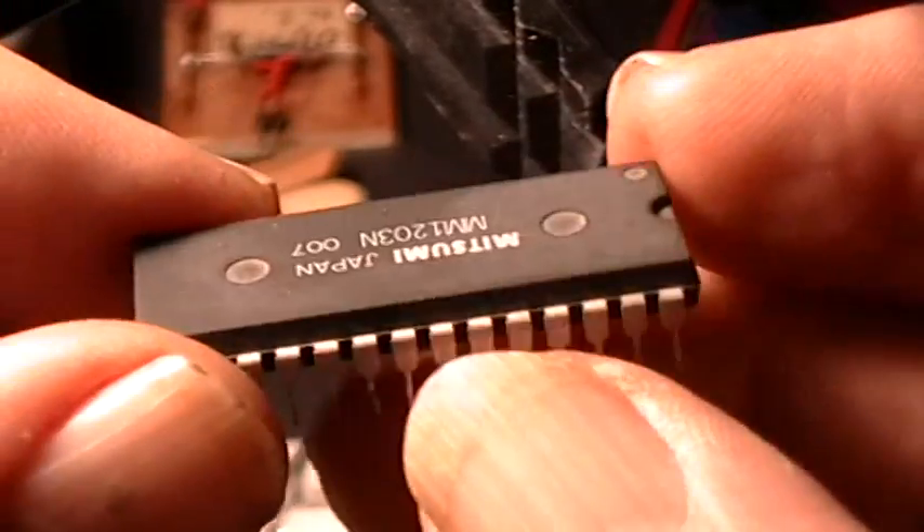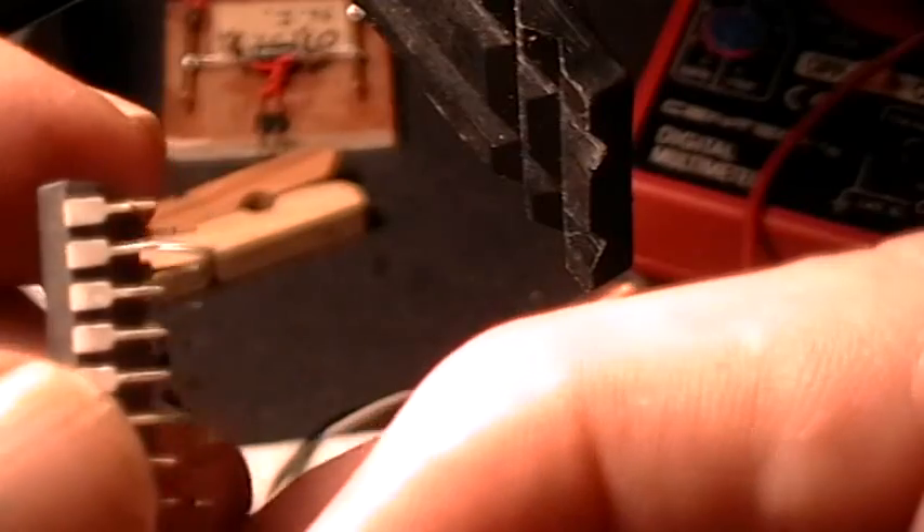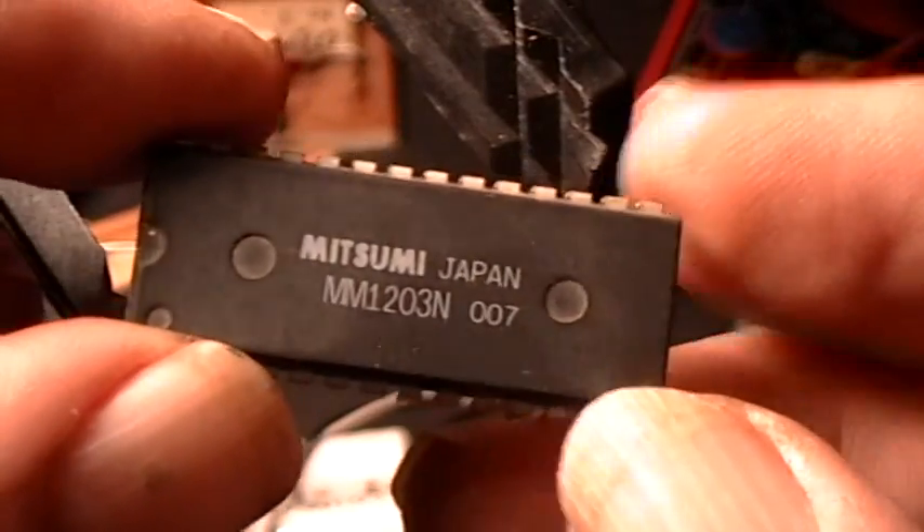Ready to be thrown away because I don't have any idea what to do with this chip — we're just doing it as a demonstration. Thank you for watching.